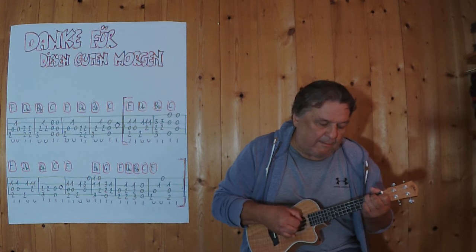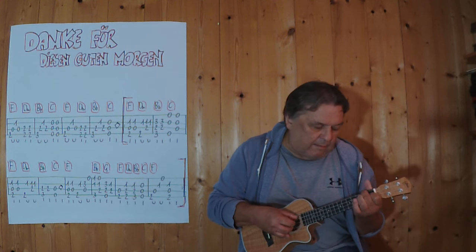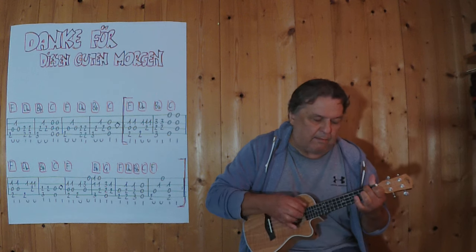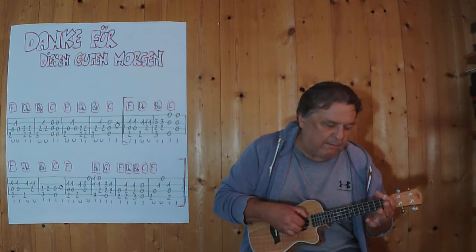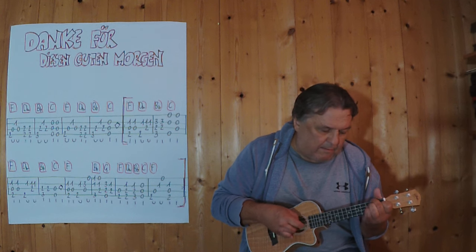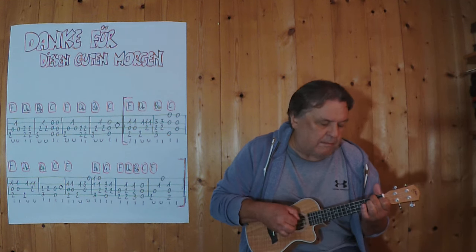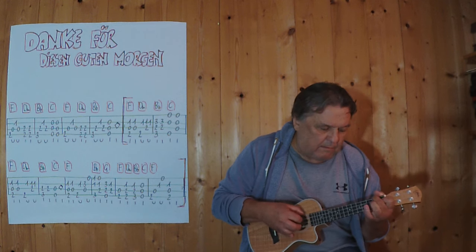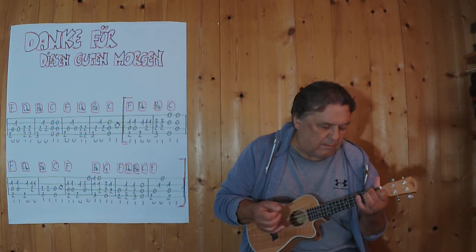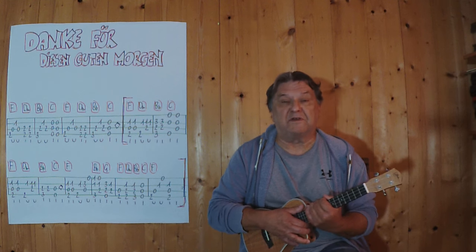Hello, ladies and gentlemen, ich komme aus Tirol. Ich zeige in diesem Video, damit ich das bekannte Lied als Instrumentalstück auf der Ukulele spielen kann.